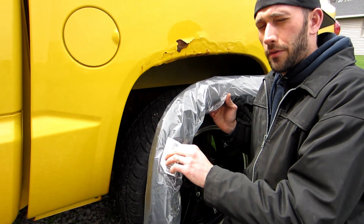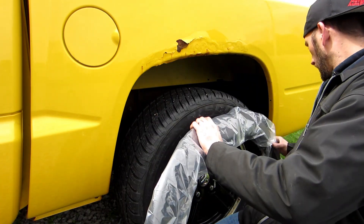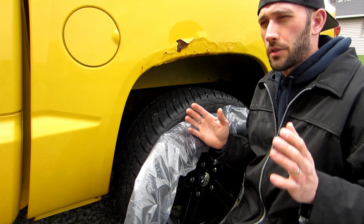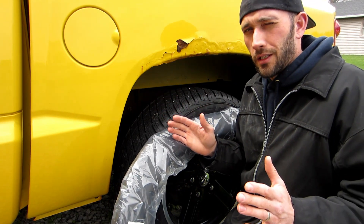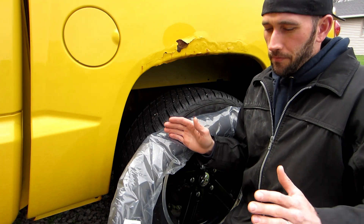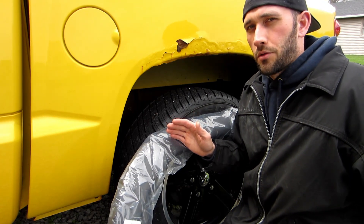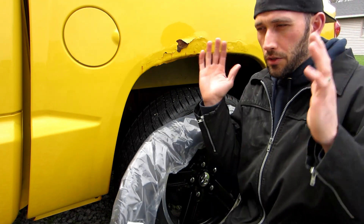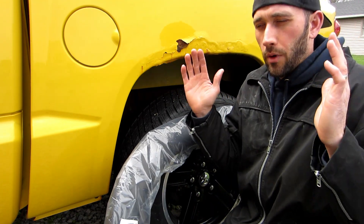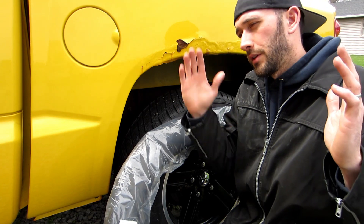This is going to be my rear left fender flare. When you're sitting in the truck, your left is always going to be your driver's side and your right is always going to be your passenger side — just like your hands while you're sitting. This is my left, this is my right.